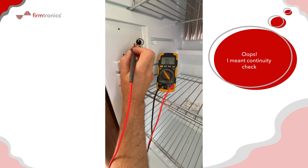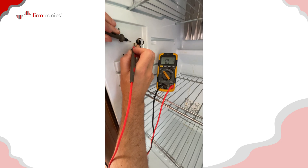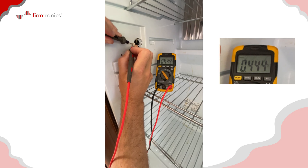Now let's do a DC check between the connector pins — the ground and the switched wire — which we'd expect to be open circuit since it's just two neighboring connector pins. What I'm actually getting is about 400 kilo-ohms, which implies some leakage between the two terminals.